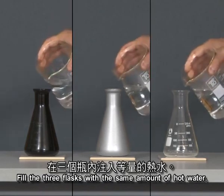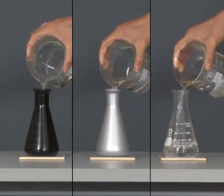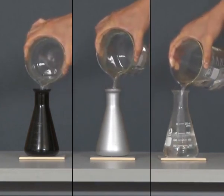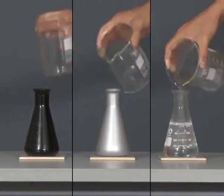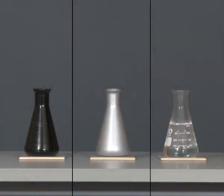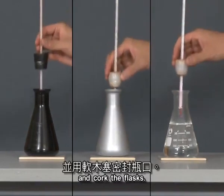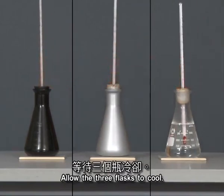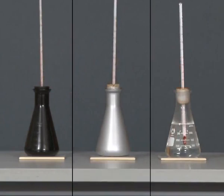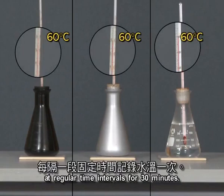Fill the three flasks with the same amount of hot water. Insert a thermometer in each flask and caulk the flask. Allow the three flasks to cool, and record the water temperatures in each flask at regular time intervals for 30 minutes.